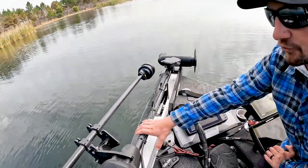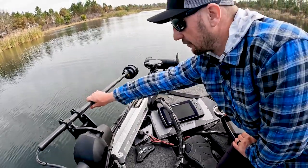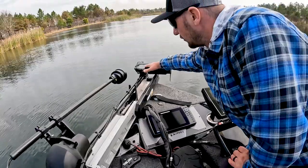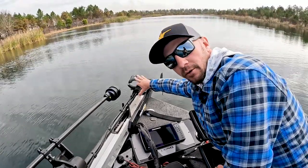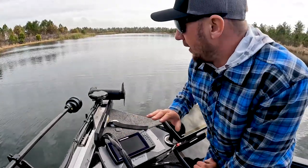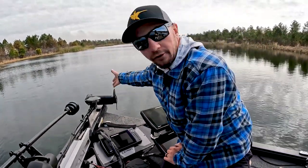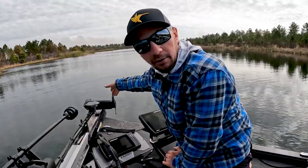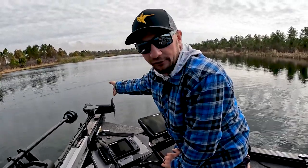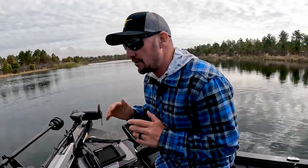I've got a Minn Kota Ultras trolling motor, a Humminbird Mega 360, and also the new Humminbird Mega Live forward-facing sonar — that's what this transducer is. In the trolling motor I've got the universal sonar, which includes down imaging, side imaging, and regular sonar. So I've got all the sonar I need up here.